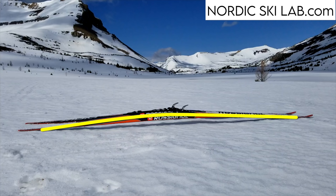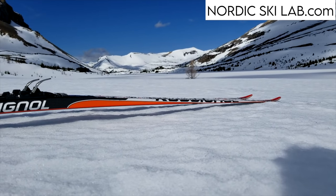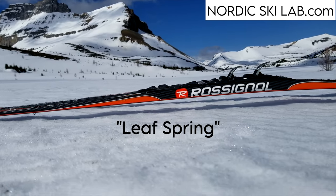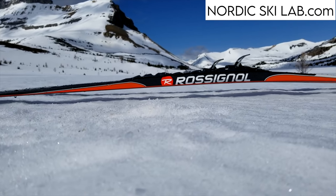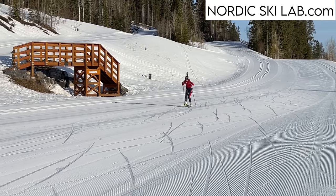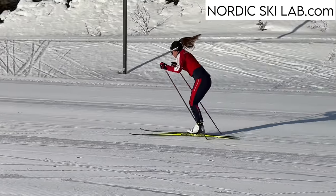A skate ski is cambered, which means it's arched up in the middle. The ski is thicker under the binding and tapers towards the tip and tail. There's a type of vehicle suspension system called a leaf spring — a skate ski is something like a leaf spring. It's designed to wind up and then deliver energy back to the skier during the rebound.